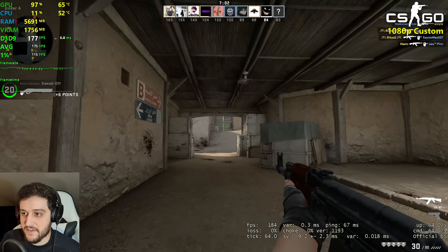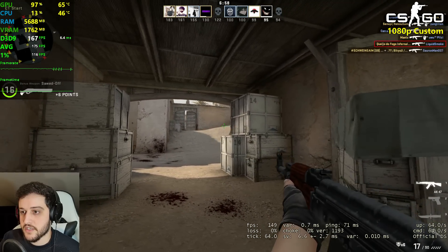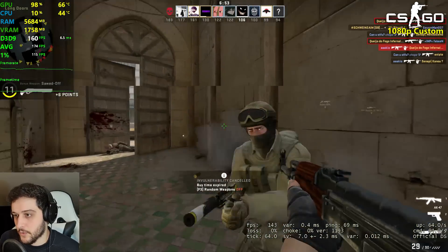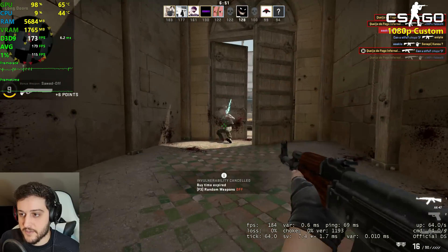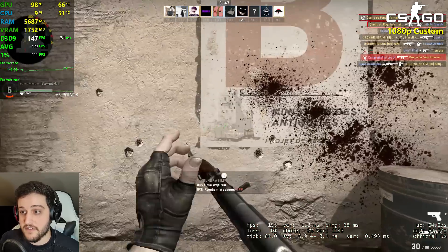For example, a GTX 580 can't really run this game flawlessly like we're seeing now, because that's old, and with the recent updates they actually broke the game on those older cards, which is very unfortunate.